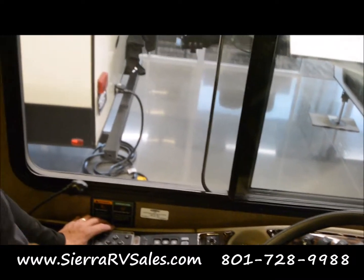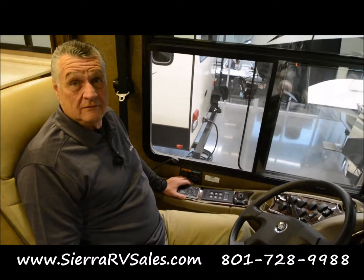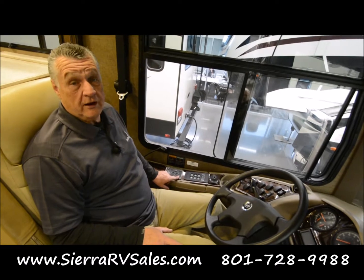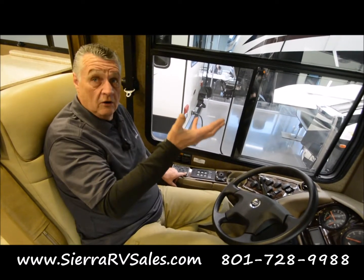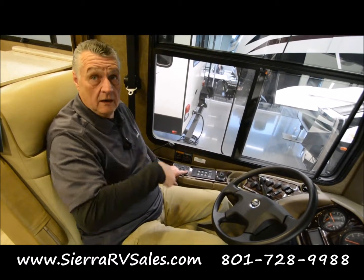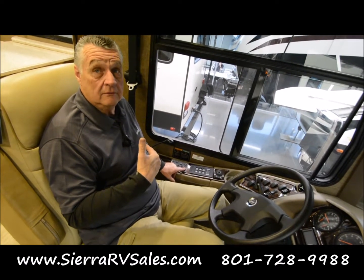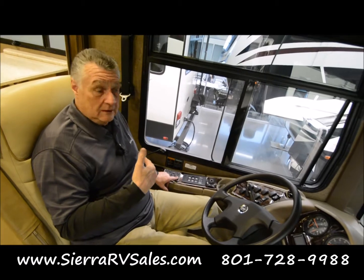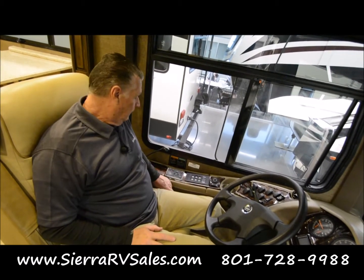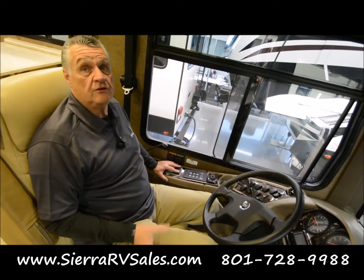When you turn the engine back on and you're getting ready to leave, you've got to raise the jacks. There's an auto retract or all retract right here — it will retract all of the jacks you've put down. You're going to get an alarm telling you they're down. That doesn't mean you can't still put it in drive and damage them, but it's going to give you plenty of alarms and warnings. So you'll do all jacks auto, they'll come up, and then it'll tell you they're all up.